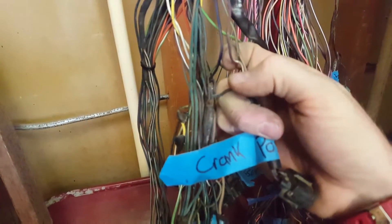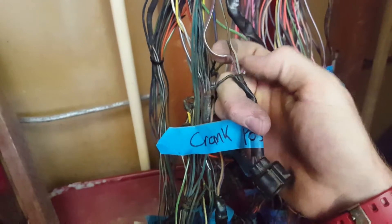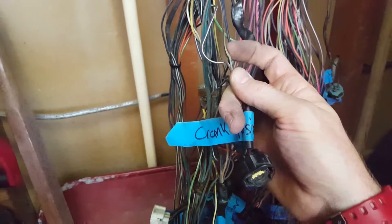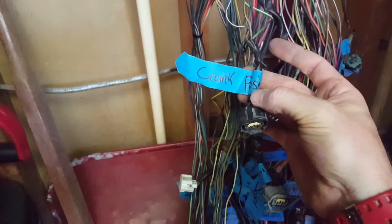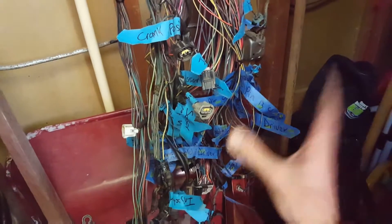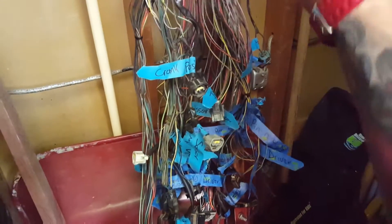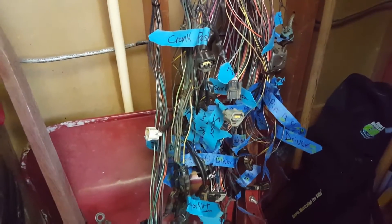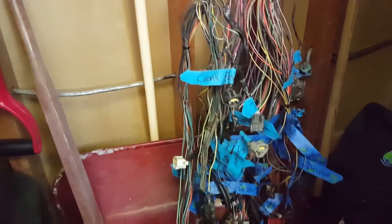Black and gray, violet and white — this wire here runs to your computer, so you can just follow it back and find it because I labeled my computer side first. Label all the computer connectors first, then follow those wires back to the plug and label that side too. Boom — crank sensor, boom — throttle position sensor, and so on. Really simple stuff.